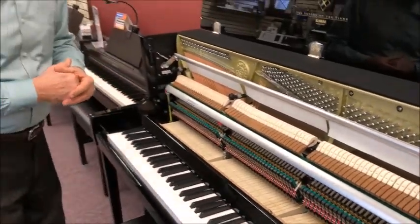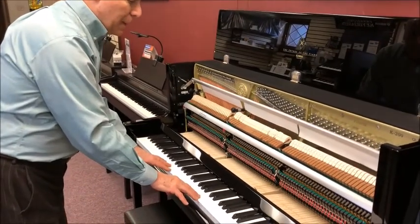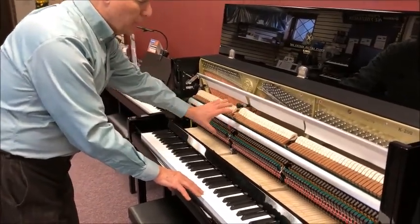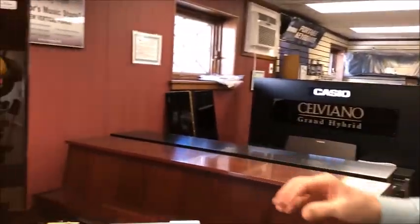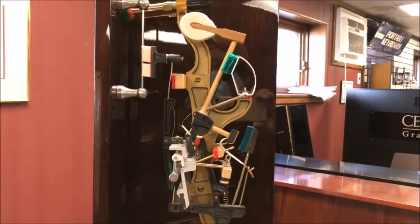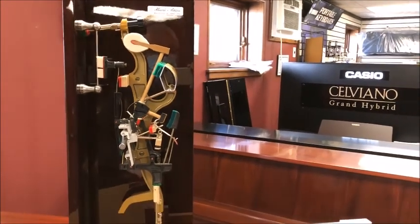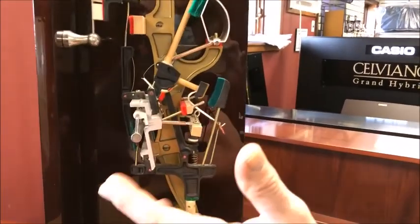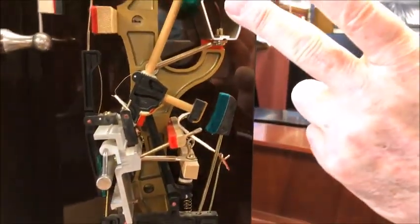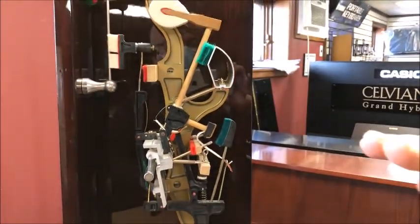The area that has the most innovation is the key action. The keys themselves are made of wood, but the action is where all the moving parts are. We can see this model here in more detail — it has an action called the Millennium 3 action by Kawai, and it's very famous. It came out in 2005 and has been used in Kawai pianos ever since. The innovations include an aluminum whipping rail and an aluminum back check rail, so the hammers always start from the same spot, eliminating the warping problems of wooden rails in the past.